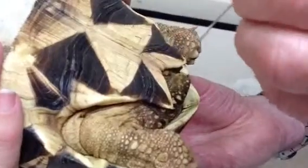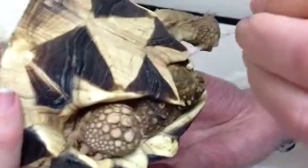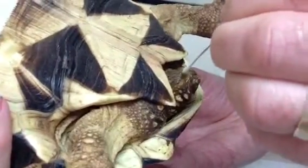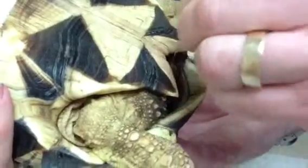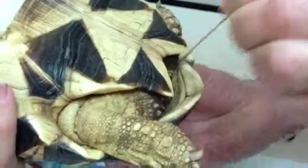Tortoises usually don't mind this, and you want to aim for the opening of the cloaca. Sometimes they'll move a little bit, but once you're ready, go right in, give a good gentle swirl around, and you've got a nice good sample. Pull it out and that's all we're going to do.